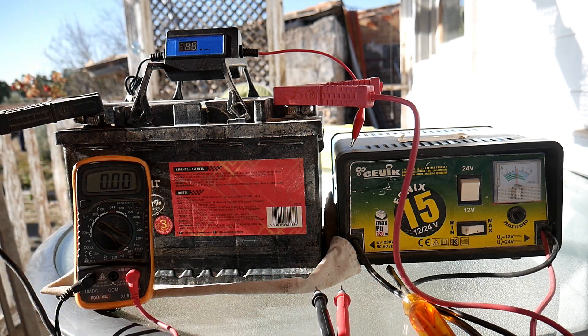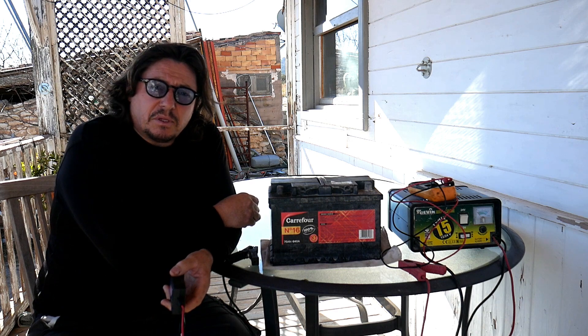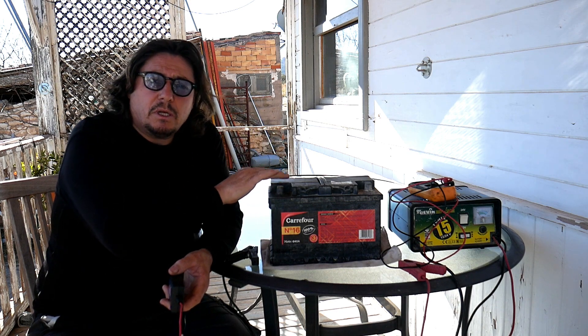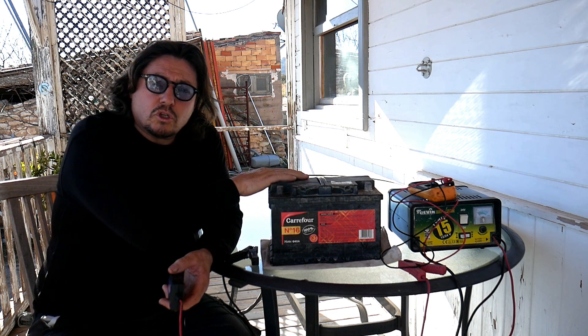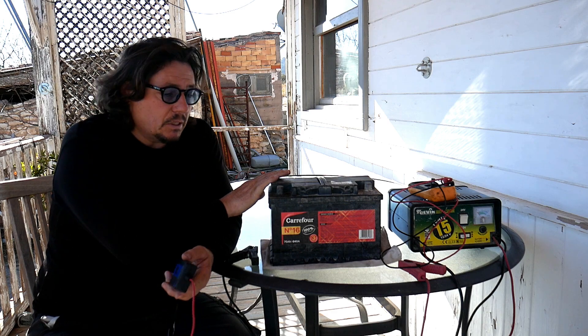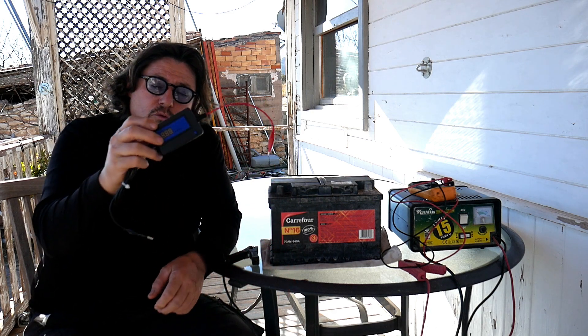I will continue charging and pulsing. As I said, I will do it three times. I've now charged and pulsed the battery three times — everything is good, I've got a good charge on it and it doesn't discharge anymore. That's perfect.